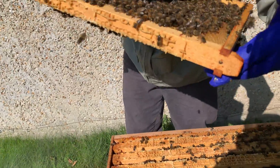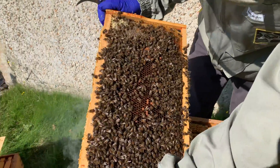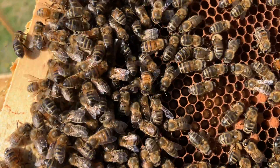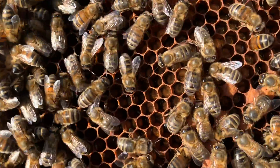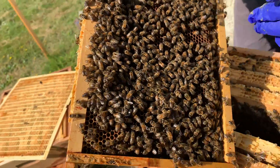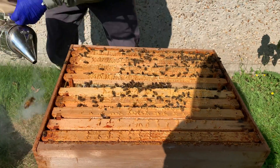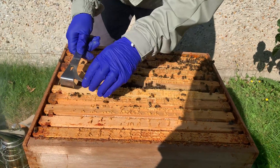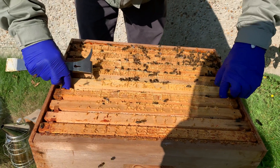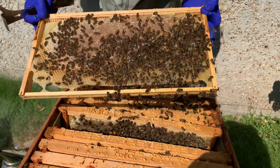We've got some brood — I don't know if the camera will pick that up. We'll just work our way through each frame. This one is quite heavy, this frame — this is all honey.